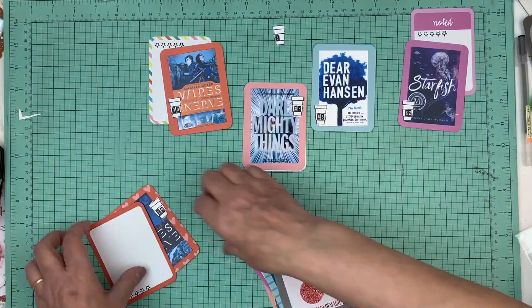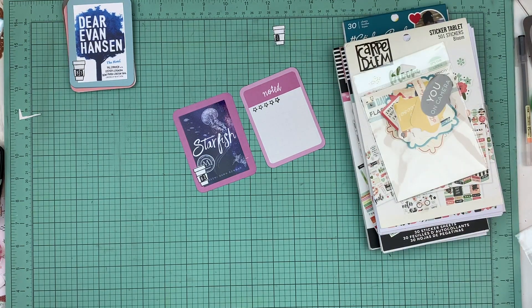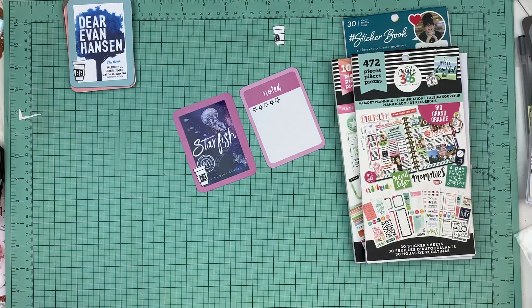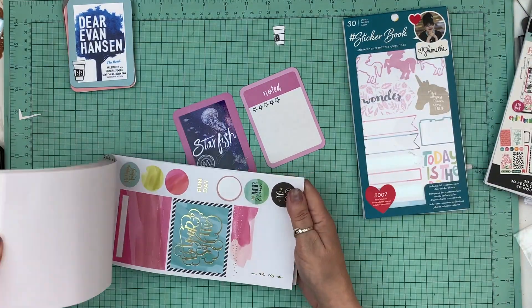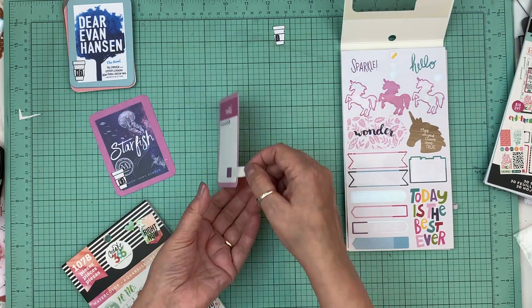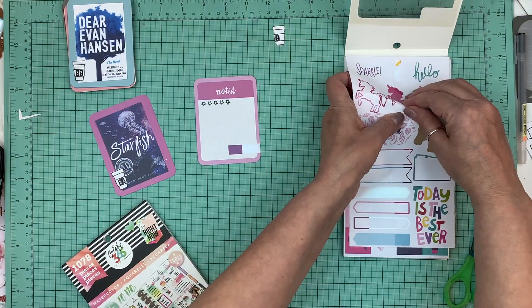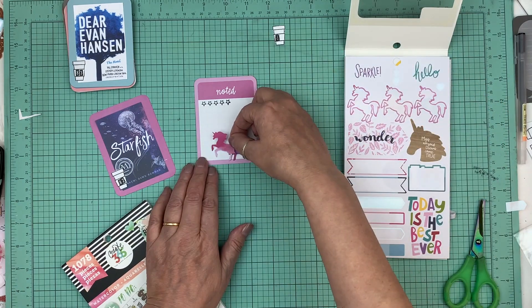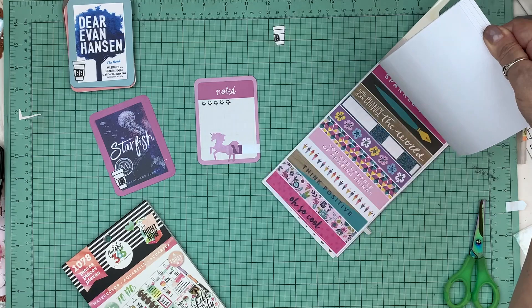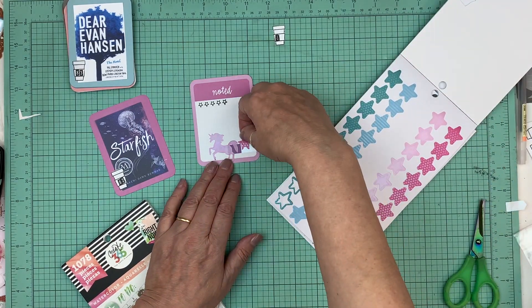The decorating on these little cards is very minimal. I pull a stash that I use just for this and a lot of them are little stickers that you would use in planners — I got those at Michael's. They're My Mind's Eye and Shamel. I just find stuff in those books, put a few little stickers, and call it good. I color in the star rating and I write about the books. So let's talk about Starfish.